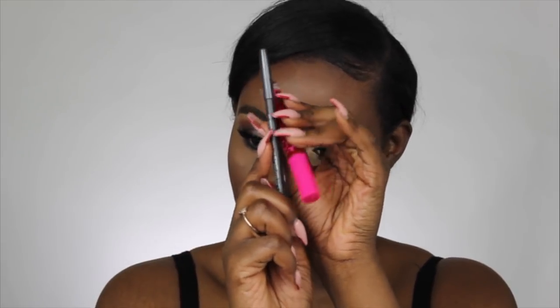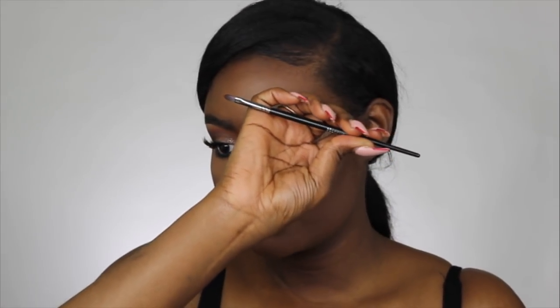For my lips I'm taking Cherry Blossom from Coloured Raine and lining my lips with the MAC lip liner in Night Moth. Then I'm taking my Morphe E19 brush to blend my lip liner in with my lip color.